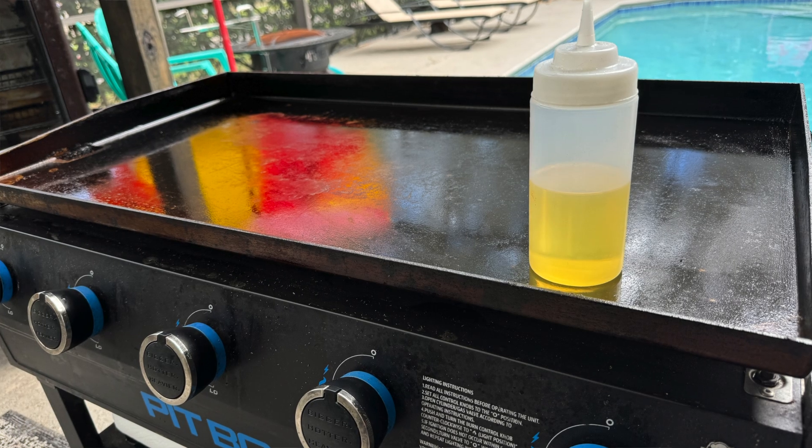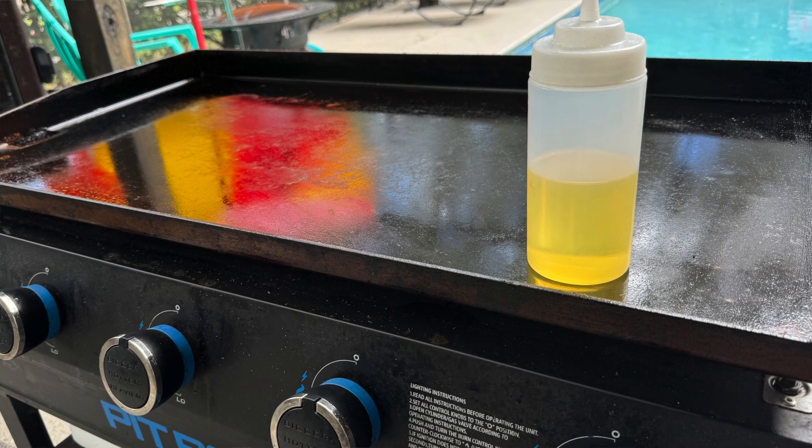I wanted to give some tips — things that we've done when we've had to put our griddle away for an extended period of time. While I'm showing you on the Pit Boss griddle, my deluxe five burner, you can use this for your Pit Boss, your Blackstone, your Camp Chef — anything that is a steel top is going to need something similar, because the enemy to your steel top griddle is moisture.